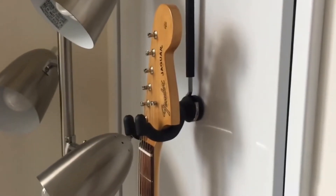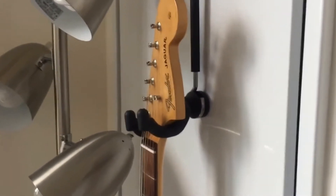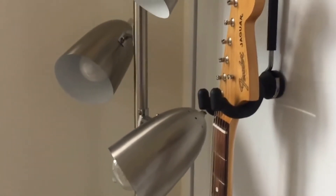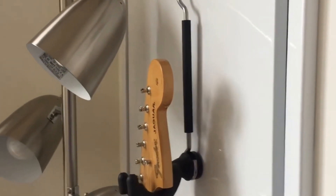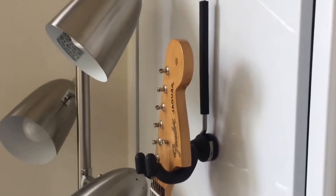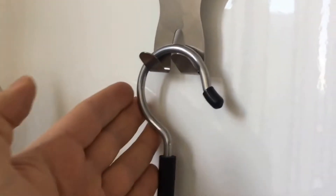Alright folks, today we take a look at some guitar stands and guitar hangers — wall hangers and that kind of thing. I'm just going to go through this quickly. I did a review on most of these in other videos, and you can also check out the blog post for even more — the link is right there in the description.